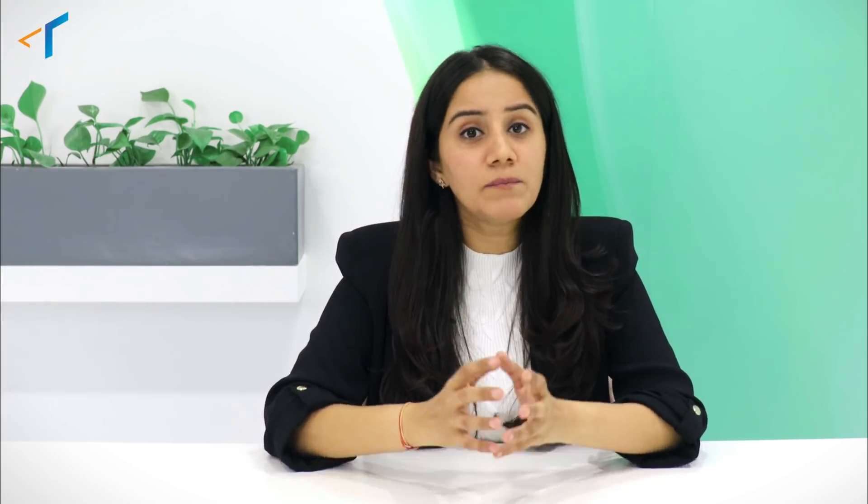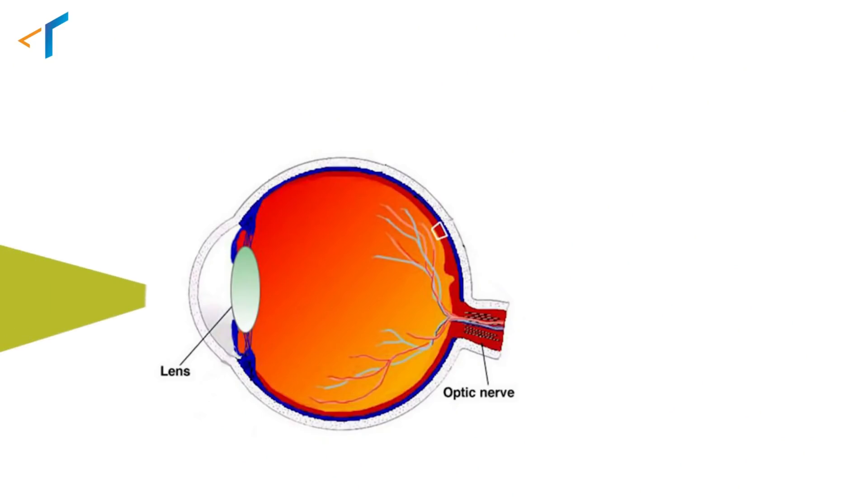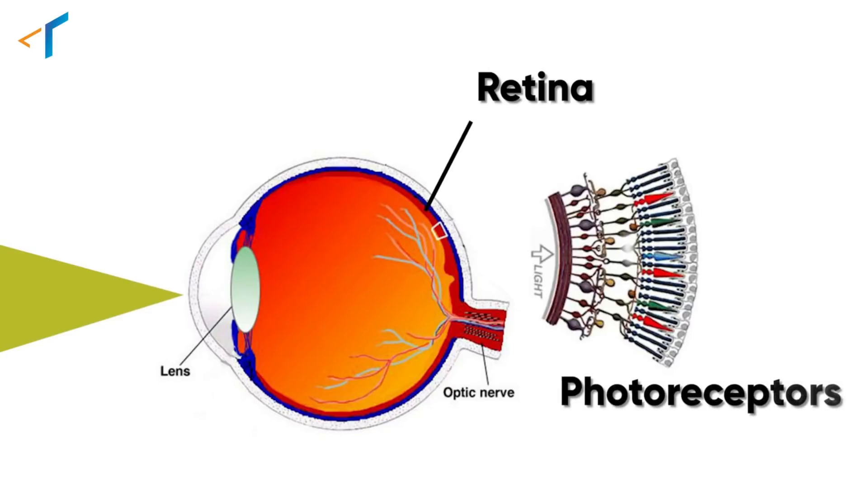Now that you know what a camera sensor is, let's understand its working. The most basic way to understand it is your eye. The camera sensor's working mimics the working of an eye. When light enters the eyes through the lens, it falls on the retina. The retina, which is connected to photoreceptors, transfers it into electrical signals. These electrical signals are further transferred to our brain, which then decodes these signals and results in the final image that you see.